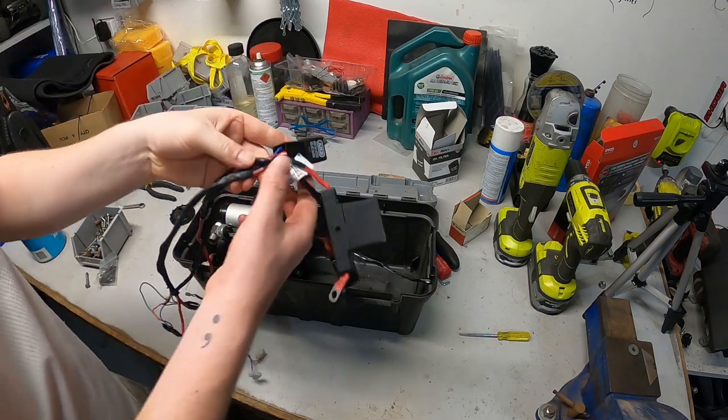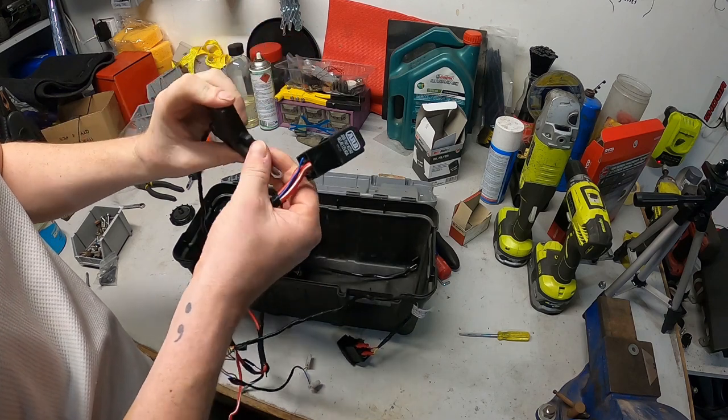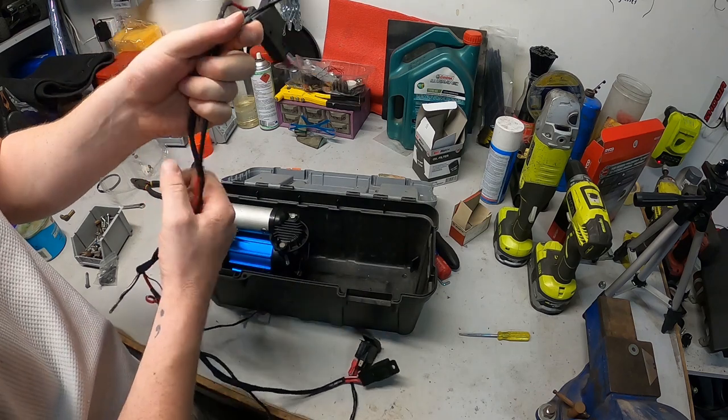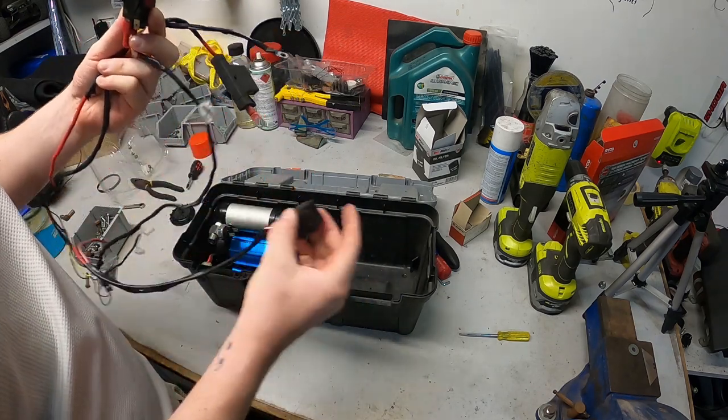This is all the wiring we've got for it - your fuse block where your power comes from, which I'm going to put some alligator clips on, and you've got your switch and your relay.